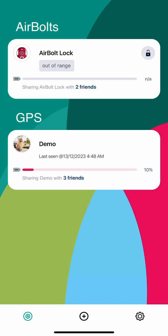The first thing you want to do is create an account with the app and verify your email. Once logged in, you'll be presented with your home screen.